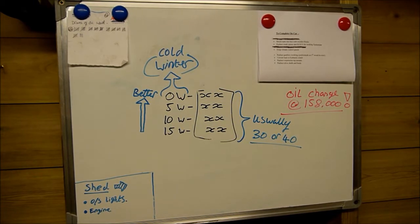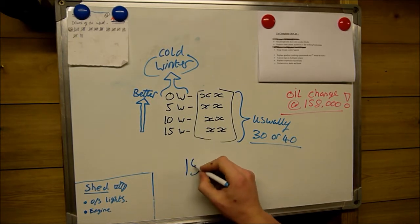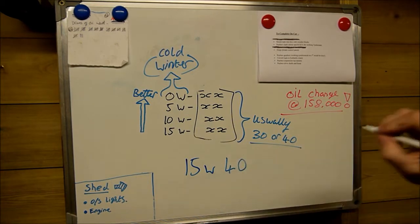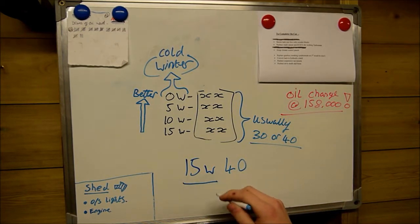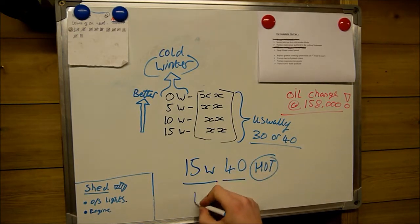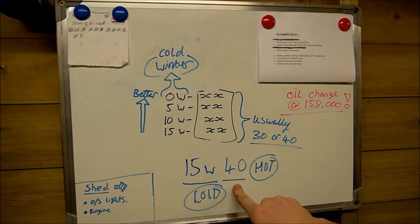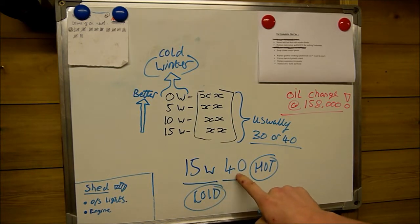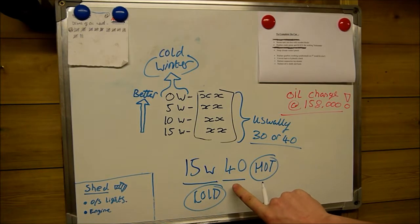A typical oil change — my car for example — in the log book it says it takes 15W40 oil. I'm not going to go into great depth as to what everything means but I'll give you a basic overview so you don't cock things up. This is the cold rating number, i.e. the winter number, and this is the hot. Majority of cars these days either take a 20W or a 30W oil; my car being a bit older takes a 40W oil.